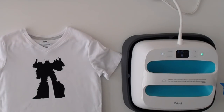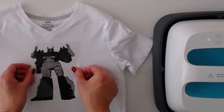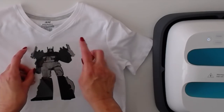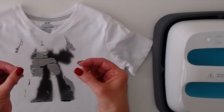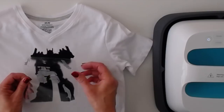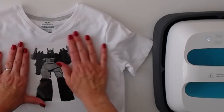Lining this up is going to be fun. I'll put on his armor and try and get it on nice and straight. It looks pretty good I think — not too bad. It's very detailed; I don't know if you can see this in the video but there's a lot of tiny cuts in it, and for this I used my Explore Air 2 and it did a beautiful job cutting.